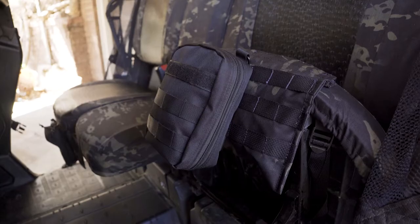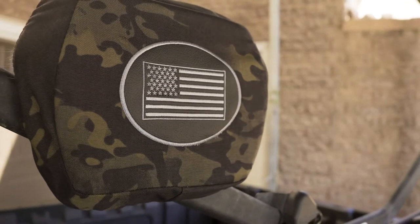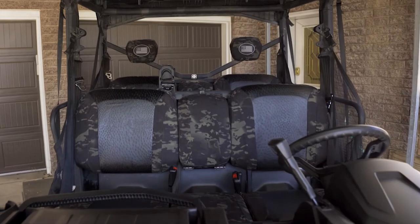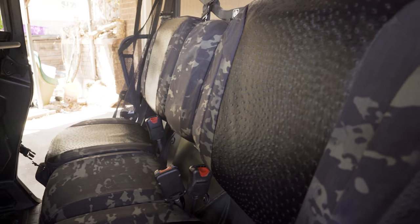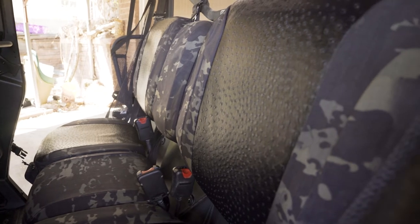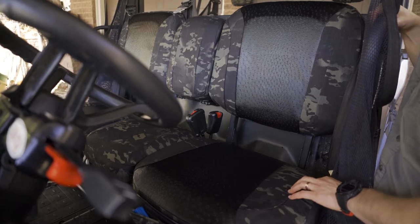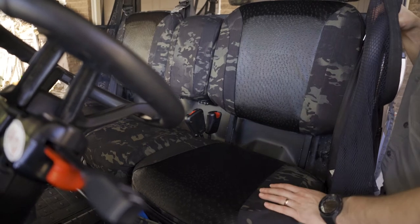These options go really well with the vehicle — there are lots of blacks inside this vehicle. Going with the black accent for the insert and the multi-cam black, which has a lot of blacks with a little bit of a camo green to it, just really makes it look awesome inside and is great for maintenance.